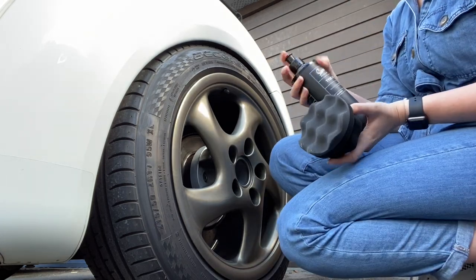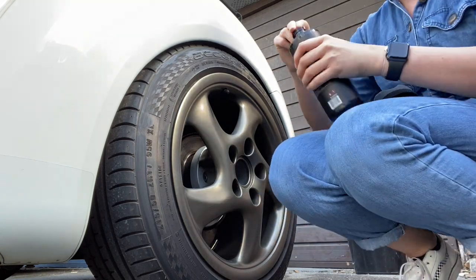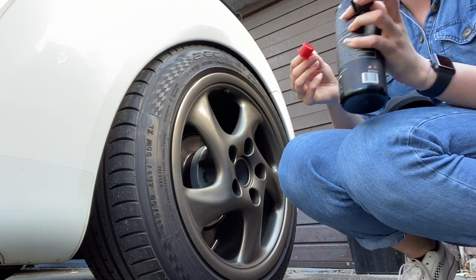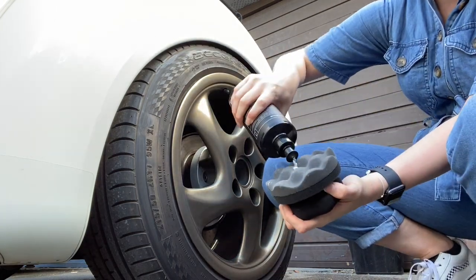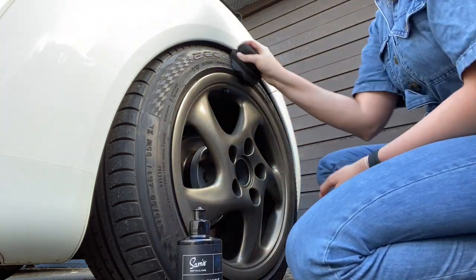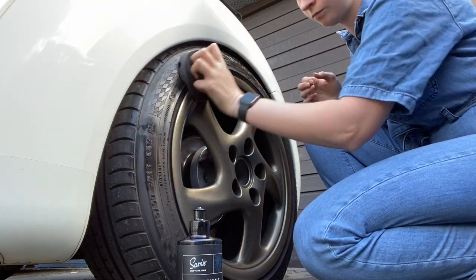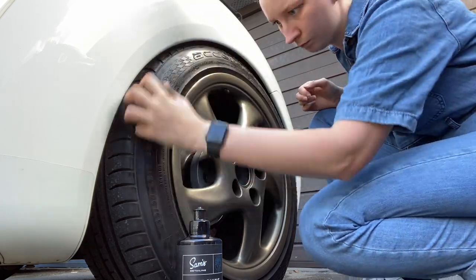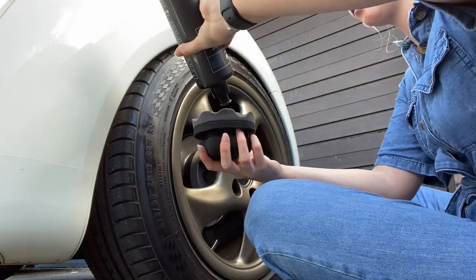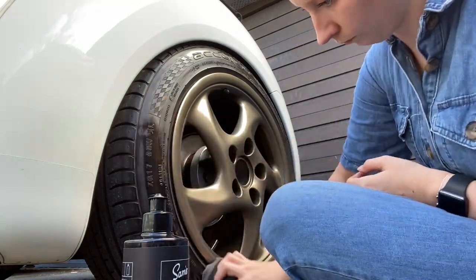Next is to apply tyre dressing. I'm using this one by Sam's — it's the first time I'm using this. I get a little bit confused by the cap on top that stops it from spilling out. I quite like it — it's a gel type consistency, kind of watery. The pad is quite nice with a groove for your fingers. I'm used to using the spray-on two-pound stuff from Tesco's so this is all a bit new for me. You can build up the gloss look by adding extra layers. I did have to use quite a bit on the back tyres because they're chunkier compared to the front.